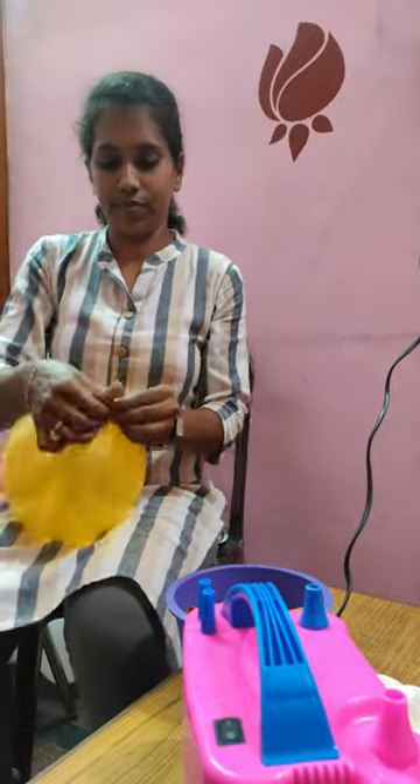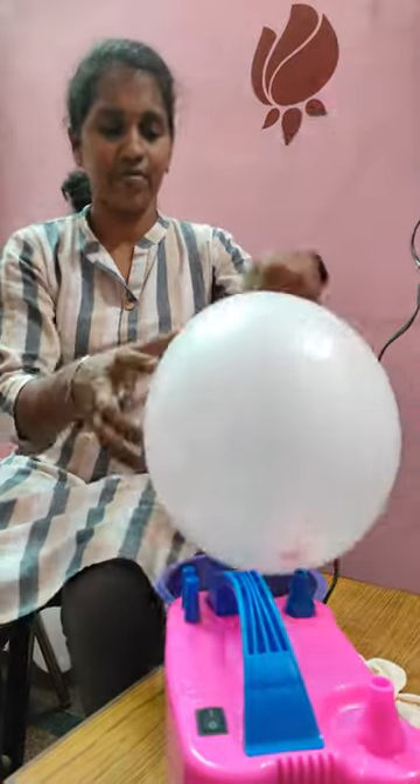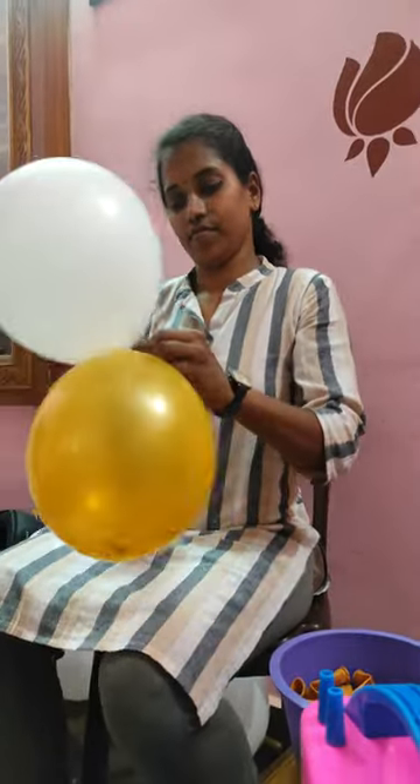Hey guys, we are going to get our customer's first birthday balloon decoration. We already told you about the theme of the colors. We are going to get our arch ready — we are going to get our arch in 3 colors.